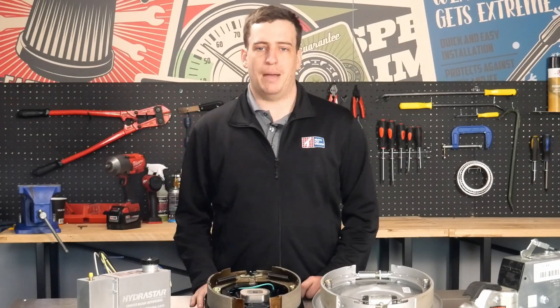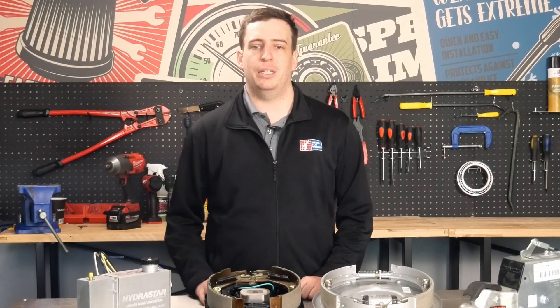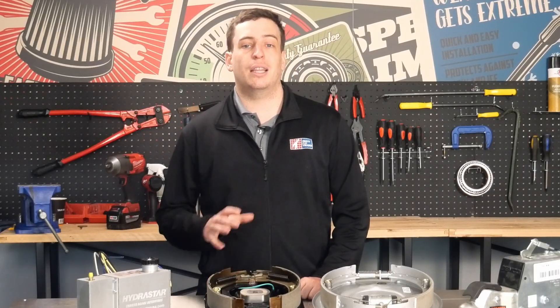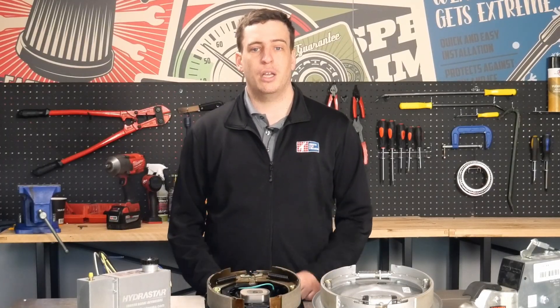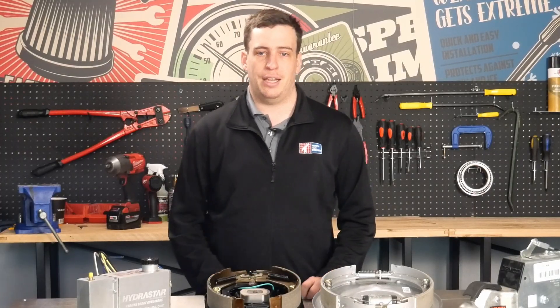Let's start with why brakes matter in the first place. When you tow a trailer, your tow vehicle is doing double duty — it's moving its weight plus the weight of the trailer. If you rely on your vehicle's brakes alone, stopping distances get longer, your brakes overheat faster, and you risk losing control, especially on hills or in emergencies. Trailer brakes help distribute the braking force and keep everything balanced and safe.